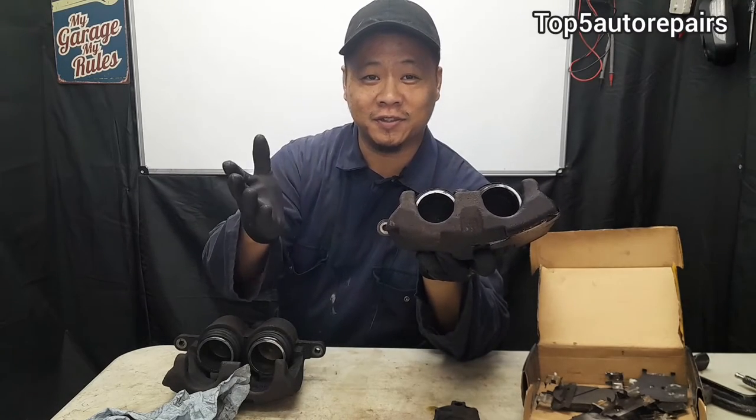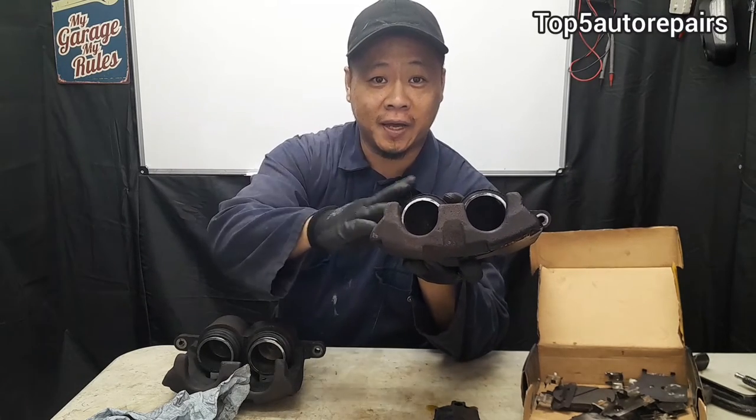Welcome back to Top 5 Auto Repairs. In today's topic, I'd like to talk about bad brake calipers.